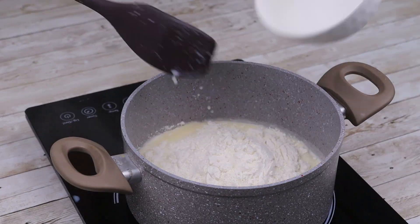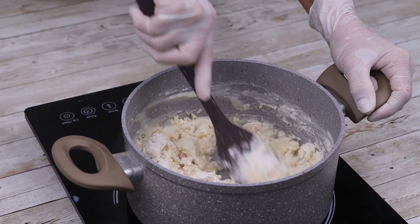As soon as it starts to boil, add 1½ cups of flour, mix well and cook for about 5 minutes.